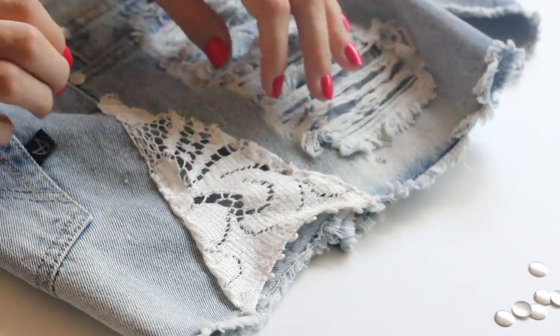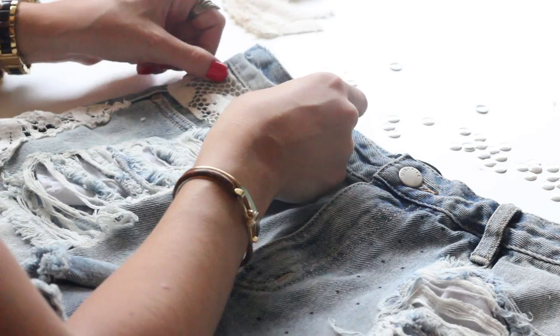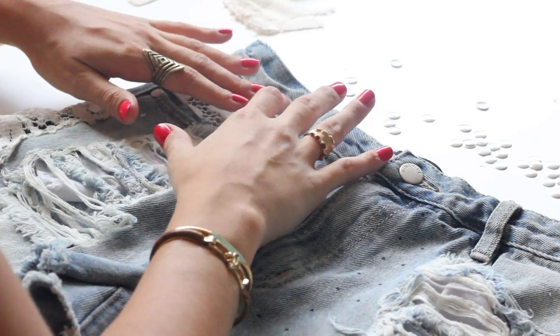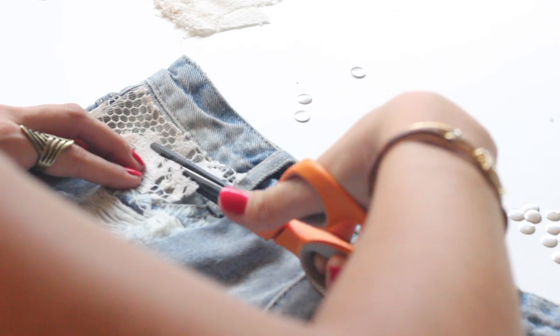Repeat on the opposite side. If you have any extra lace left over, you can cut a small piece of lace on the opposite side pocket of the studs.